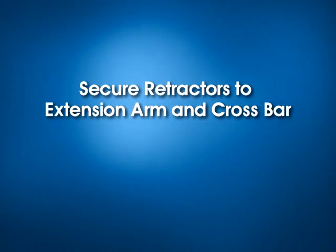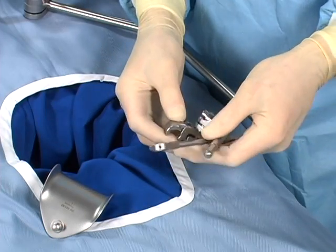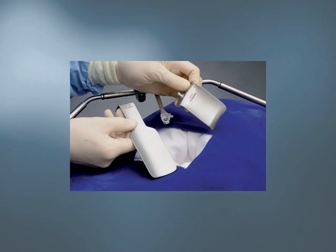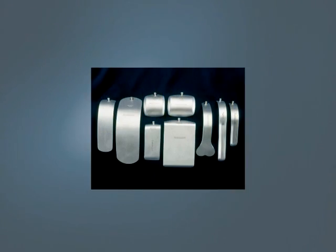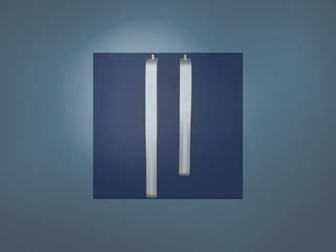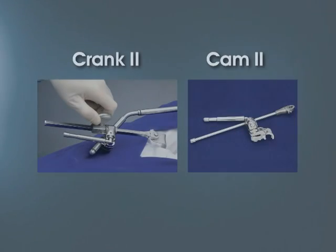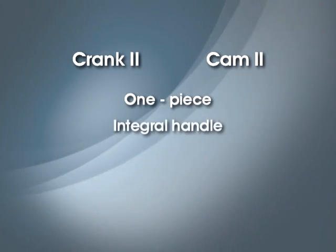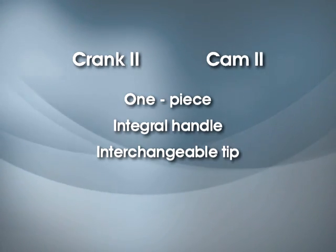Now that the frame is in place, the retractor blades can be positioned. The design of the crossbar and extension arm allow retractors to be mounted directly to either bar. Select the appropriate blade and one-piece joint with handle. Thomson Surgical has over 200 retractor blades in stock. If you can't find the blade you want, please contact us. Thomson Surgical provides custom retractors and frame components per your specifications. The most up-to-date innovations are the Crank 2 and Cam 2 clip-on joints with handles. All joints are one piece and include an integral handle with interchangeable tip, compatible with any of Thomson Surgical's 200 blade patterns.